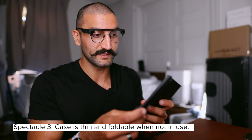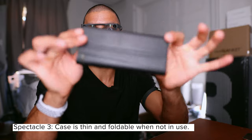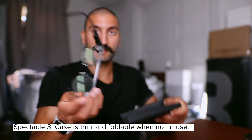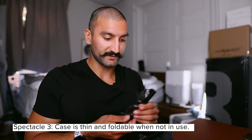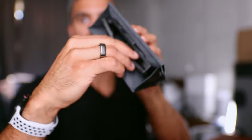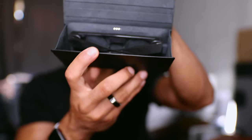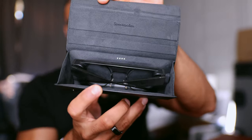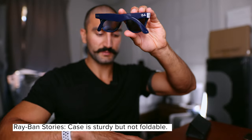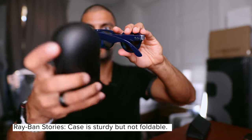When it comes to the case, the Snapchat Spectacles case is really neat — you can actually fold it to be thin when you're wearing the glasses, then pop it open when you need it. Both the glasses and the case hold a charge. The charging happens on the top of the nose bridge; I slide the glasses in and can see how much charge is left. I can close it and carry it wherever I need to go.